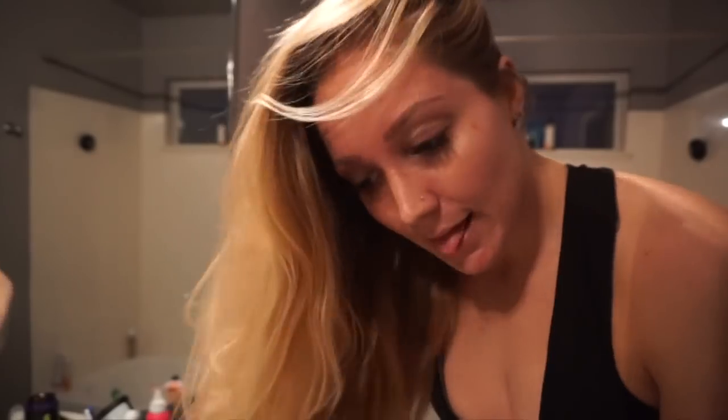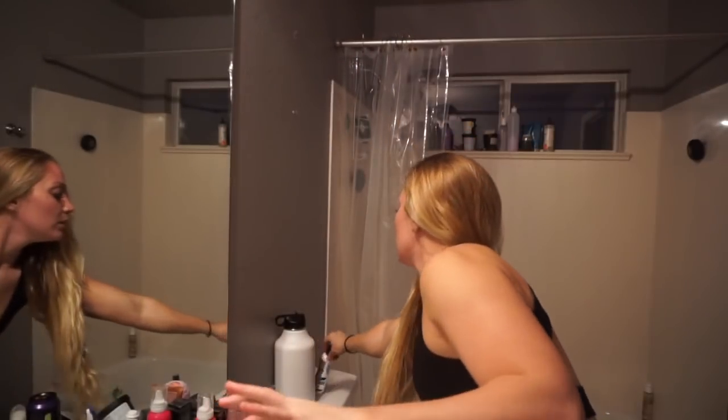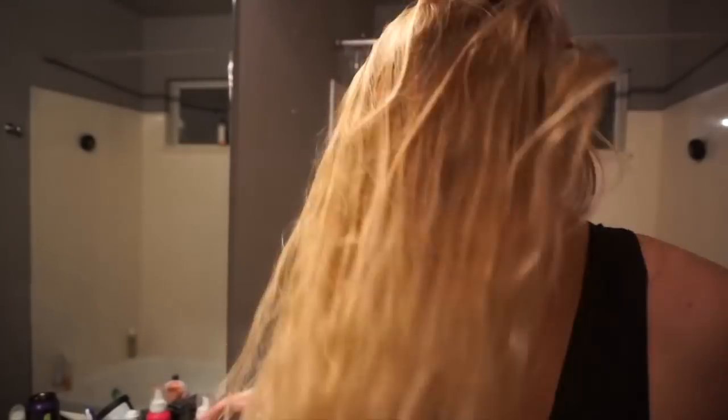I took out my towel and blow-dried my hair for a minute while my battery was charging. I put this in my hair — it's called Ego Boost by Bedhead. I used to never use products on my hair, but lately I've been really struggling with tangles and legitimate dreadlocks. My mom and sister both told me I need to start putting stuff in my hair. I also have this all-in-one multi-benefit treatment by Redken — I spray this everywhere.